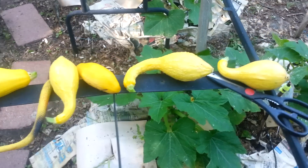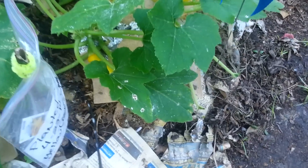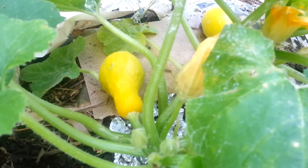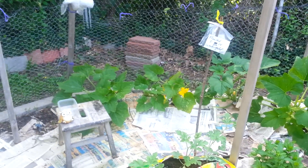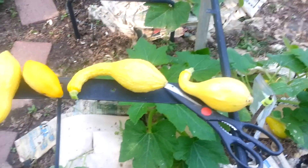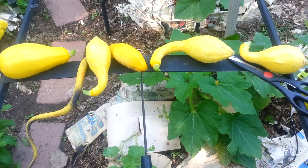Even though this is five squash here, I still have some left on the other plants because they're just not big enough yet. There are some over there — you can see yellow flowers and some squash over in that section — but those were not ready so I did not pick those. But for a first-time harvest for this season, this is a great result!